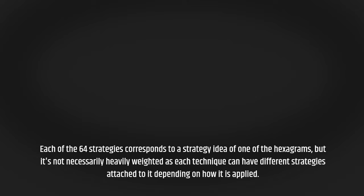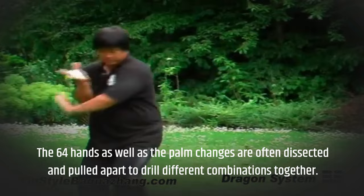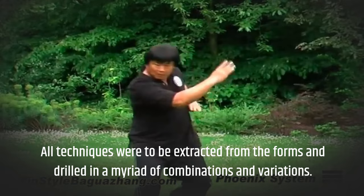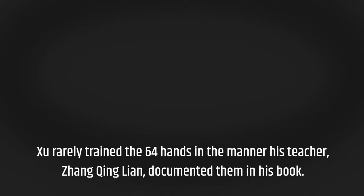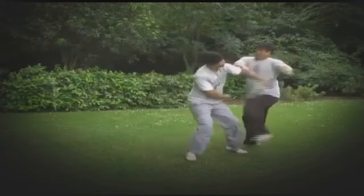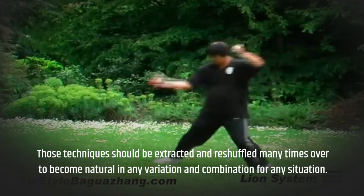The focus should not be solely on theoretical strategies but rather on actual application. The 64 Hands as well as the palm changes are often dissected and pulled apart to drill different combinations together. All techniques were to be extracted from the forms and drilled in a myriad of combinations and variations. Zhu Xixi, a Baguazhang expert, taught the 64 Hands primarily as a series of drills, both with partners and solo, in many variations. Zhu rarely trained the 64 Hands in the manner his teacher, Zhang Qinglian, documented them in his book. Zhu believed that the 64 Hands were merely for memorization, like understanding a dictionary that lists the basic techniques. Those techniques should be extracted and reshuffled many times over to become natural in any variation and combination for any situation.